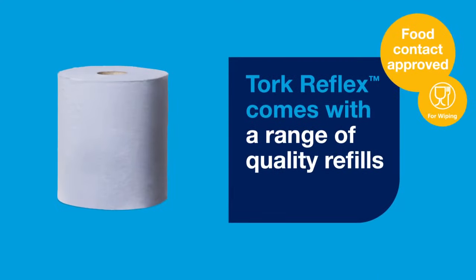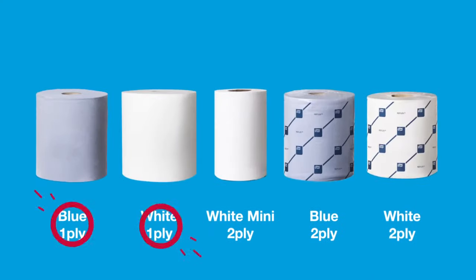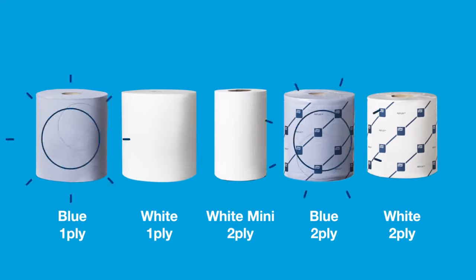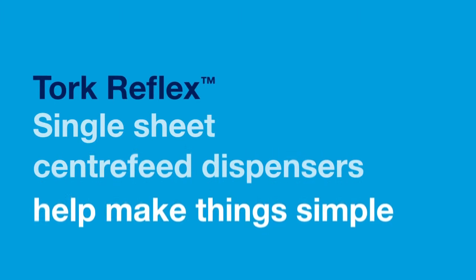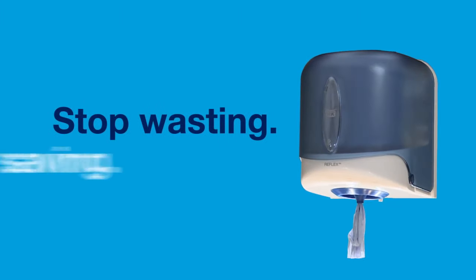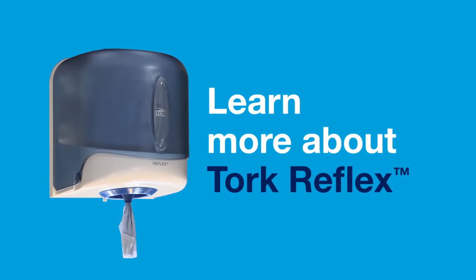Torque Reflex comes with a range of quality refills, both one-ply or two-ply in blue or white. Torque Reflex Single Sheet Centre Feed Dispensers help make things simple. So stop wasting and start saving. Learn more about Torque Reflex.